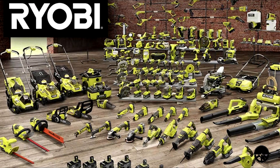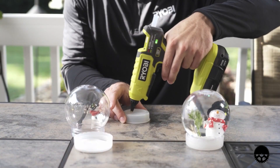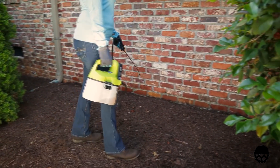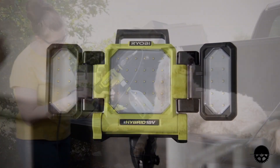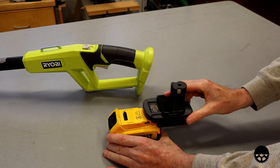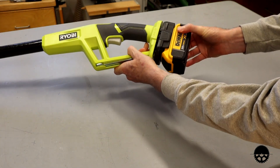One large tool manufacturer that I pretty much ignored was Ryobi. They have an amazing number of cordless power tools, and many are very unique. Often their tools are very reasonably priced. Fortunately, there are a good number of Ryobi-to-other adapters available. Now if there's a unique Ryobi tool that catches my eye, it just might end up in my shop after all, powered by another manufacturer's battery.